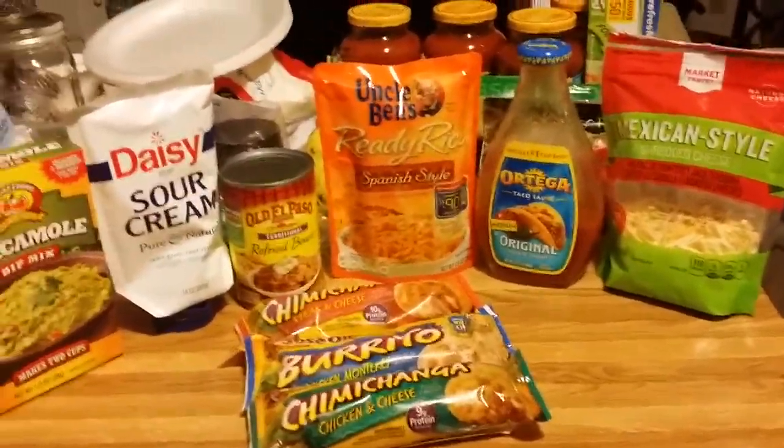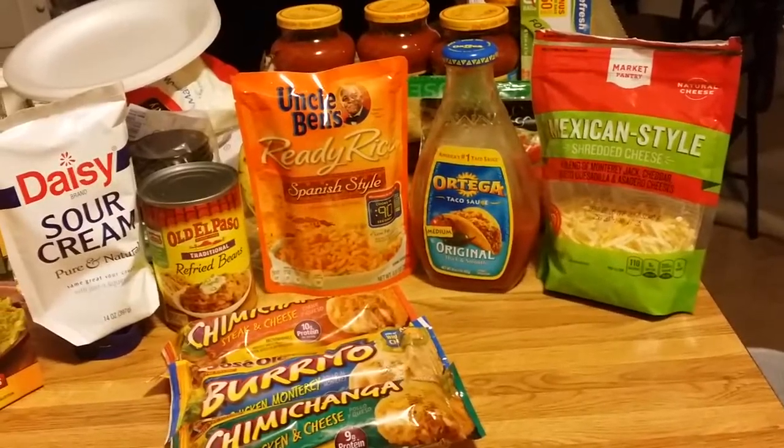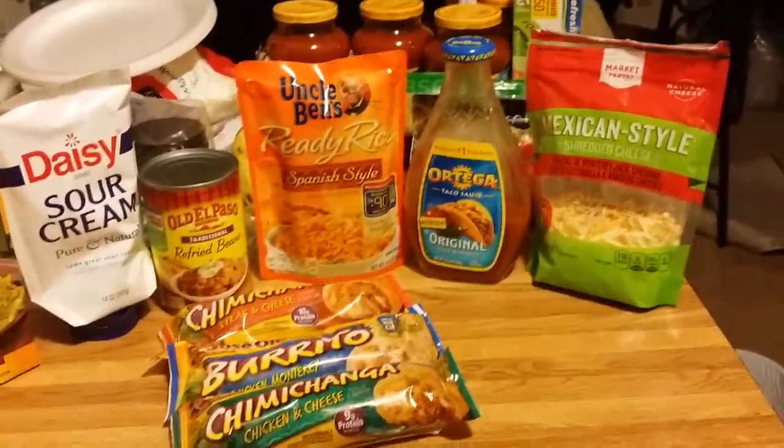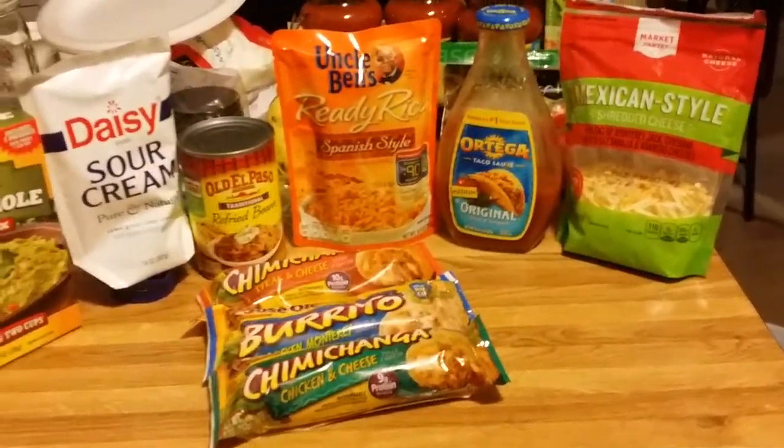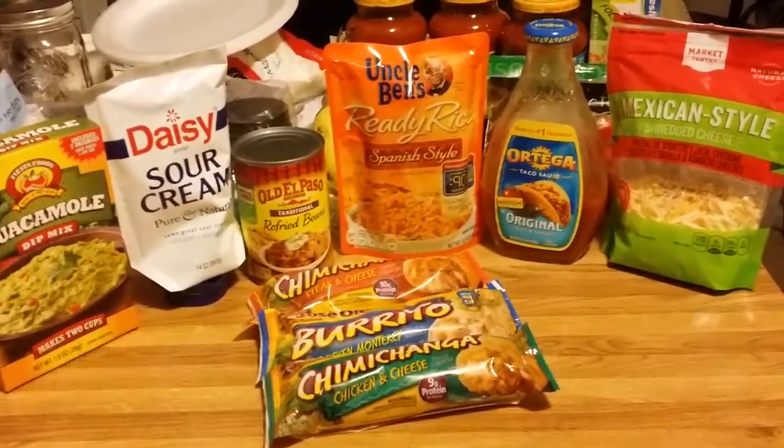Hello everyone. So previously on my breakfast video for breakfast on a budget, I said I would try to do some dinner ones, and this is one of them that I came up with.